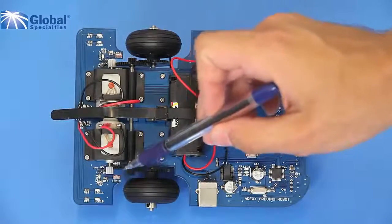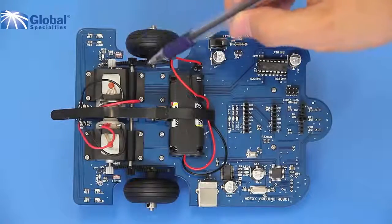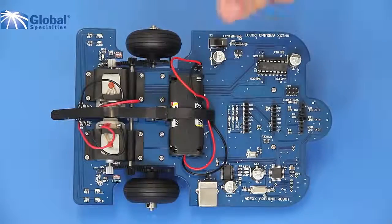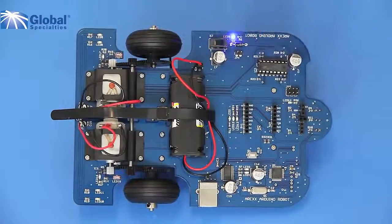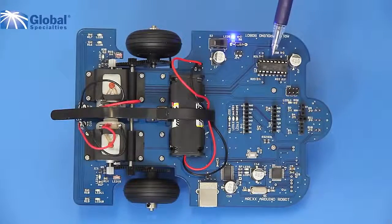Odometer sensors on each of the wheels allow you to have accurate wheel speed readings. There are two independently controlled 3-volt DC motors, an on/off button, and 13 LED indicators.